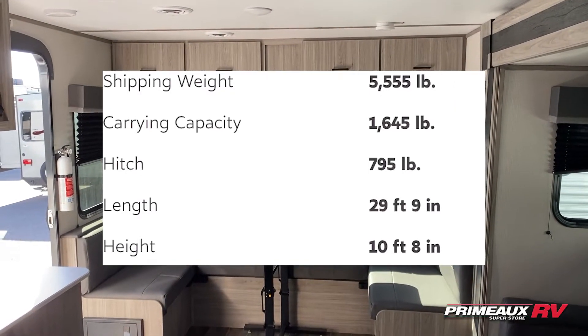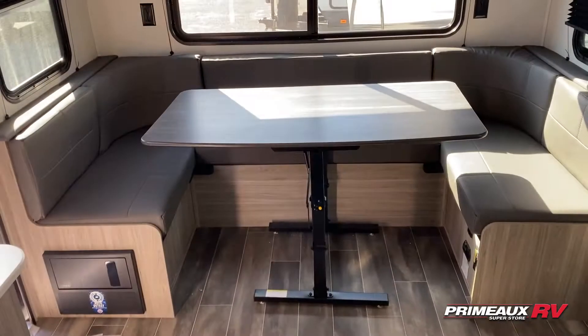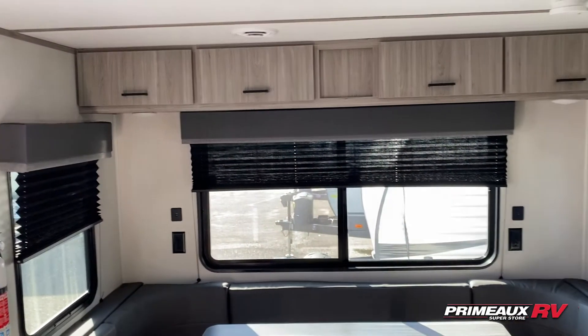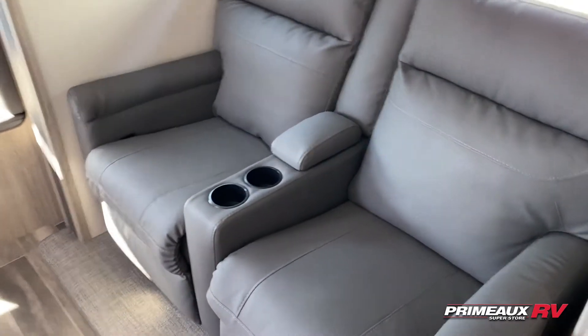We're taking a look at this Passport 252 RD. Rear dining on this one, so you have this huge horseshoe-shaped dinette here, table right there, overhead cabinet space, outlets and USB ports on both sides. Over here we're going to have your theater reclining seats, center console.